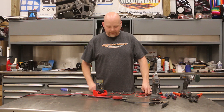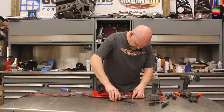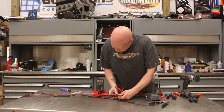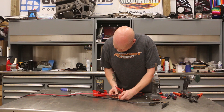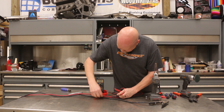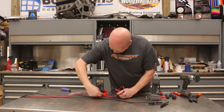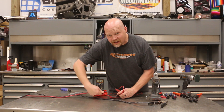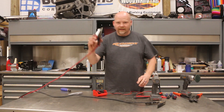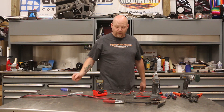Let's see if that works — bring our meter over. Same probes, we're going to go down here to the terminal itself. And that's perfect. Now we wiggle the wire, twist the wire — it actually gets better. This is actually better than it was before. So now these clamps are ready to go and we'll charge our battery with no more problems.